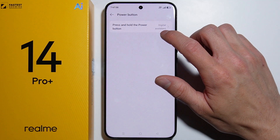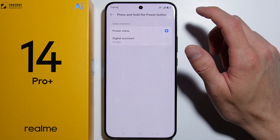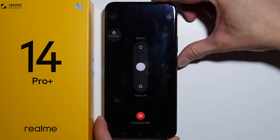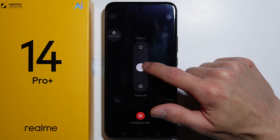Go into Power Button, then select 'Press and Hold the Power Button' and switch it to Power Menu. Now when you press and hold the power button, the power menu will appear and you can simply turn off your phone.